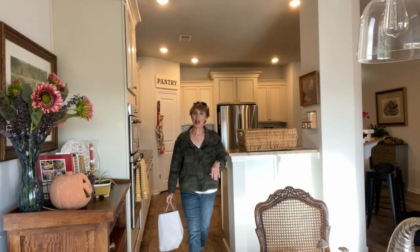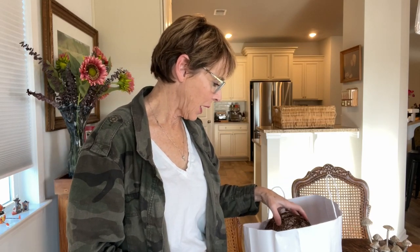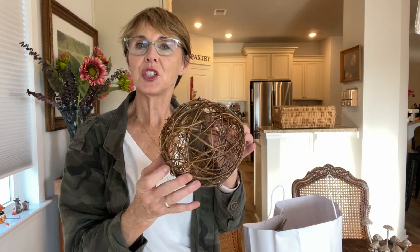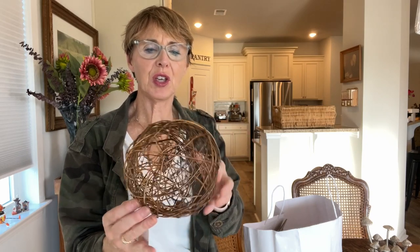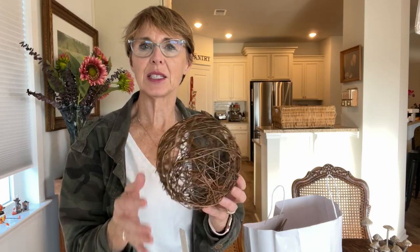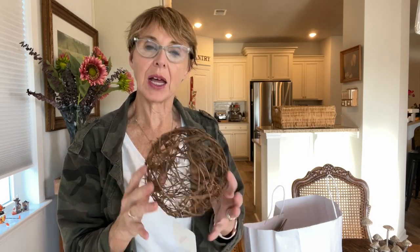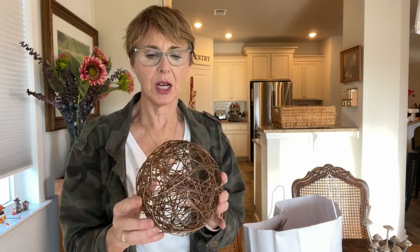I'm home now from doing my errands and I have my bag of goodies from the French Mercantile. A lot of the things I picked up were actually 60% off, so I happened to hit it on a great day. The first thing I got was this really cute little sphere made out of twigs or branches — just a decorative piece that would add some nice texture to a tray or display. It was 60% off, just a dollar or two.